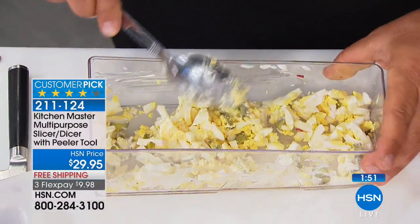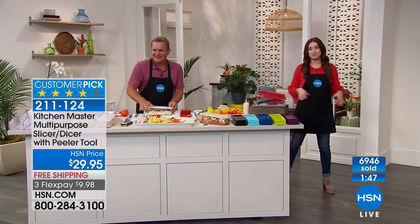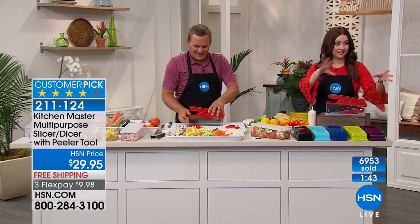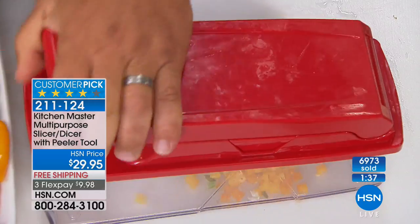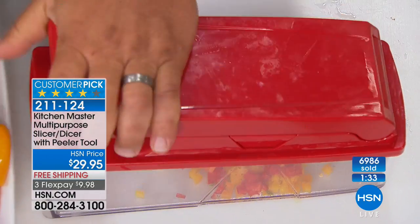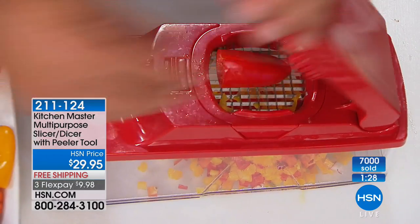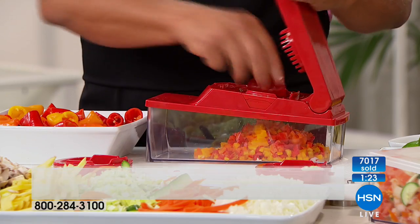We're about to hit 7,000 of this customer pick spoken for, and that's just now on free shipping and handling with flexible payments. This is your opportunity to enjoy free shipping and handling and try it for 30 days. Almost gone on the red; turquoise is going to be the next to go. If you want to save $10 and you are not an HSN card holder, go to hsn.com to apply — you can be approved during our show and get $10 off.